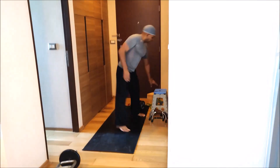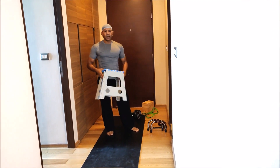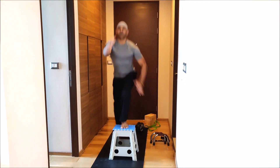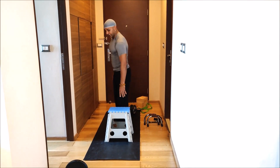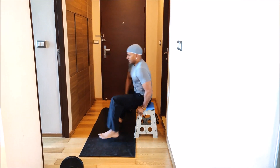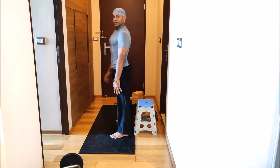If you have something like this — one or two platforms or steps — it would be great to do many exercises. You can do step-ups, which is very good for energizing your body and your legs. You can also use this to do squats: sit down, stand up. If you have bad knees, you can use this as support to help strengthen them.